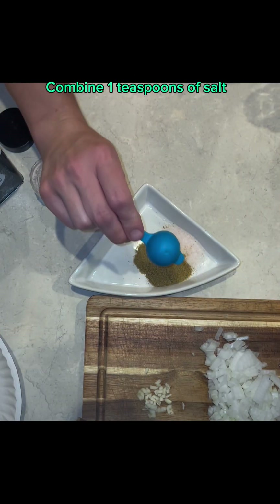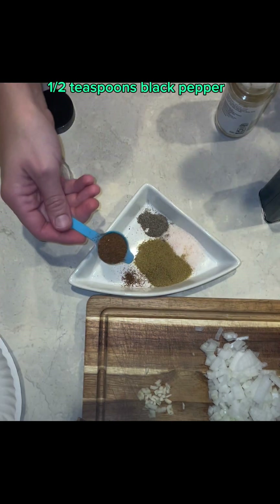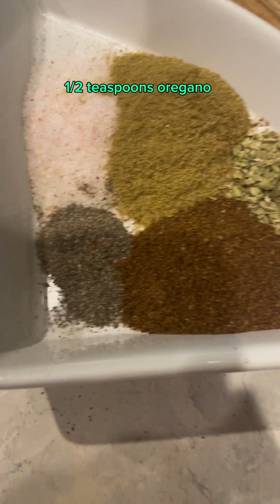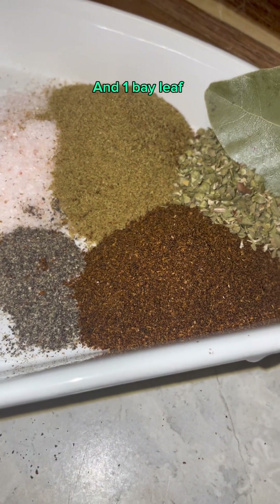Combine 1 teaspoon of salt, 1 teaspoon cumin, 1/2 teaspoon black pepper, 1 teaspoon chili powder, 1/2 teaspoon oregano, and 1 bay leaf.